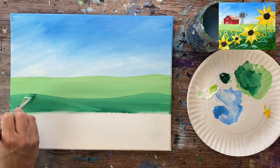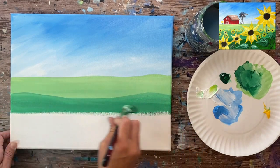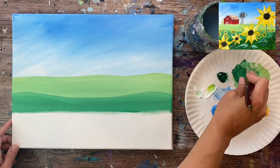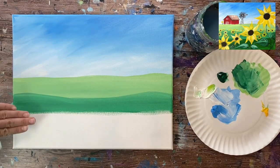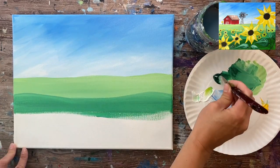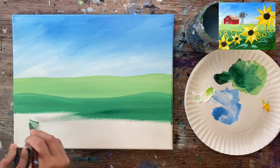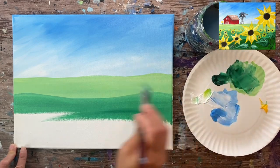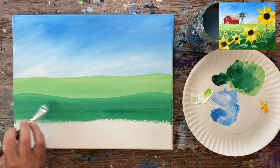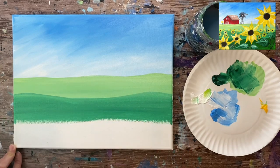Make sure it's filled solid — no canvas showing through. I will not be doing a second coat on these land colors. Adding a bit of water helps get coverage. Keep going down, but leave a gap at the bottom because the bottom part is going to be our darkest green. Leave about two to three inches of space at the bottom — it doesn't have to be exact.